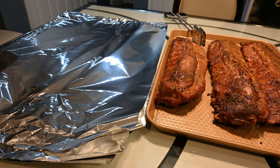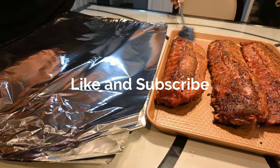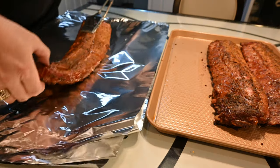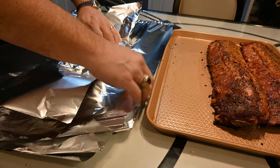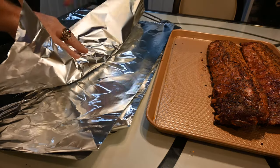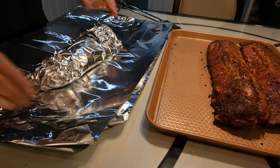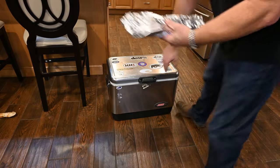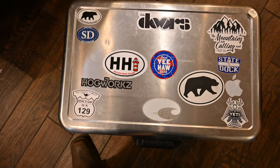Okay, the ribs are ready — they're off the Green Egg. Now what you want to do is double wrap them in aluminum foil. The next step after this will be putting them in the cooler to rest. I'm going to put these ribs in the cooler.